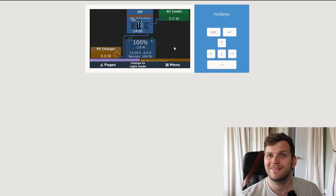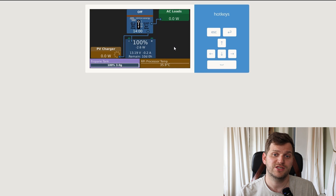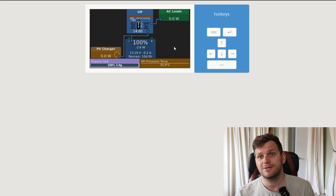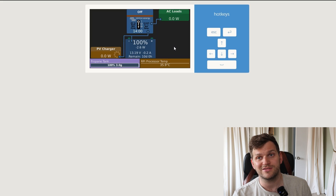Successfully upgraded to Venus OS 3.31. If you have any questions, feedback, or anything you want to see in these kinds of videos, please let me know. I hope this is helpful and useful for you. Subscribe to the channel if you like this stuff — as well as other energy, battery, camping, overlanding, and off-grid content. Thanks for watching. Cheers.